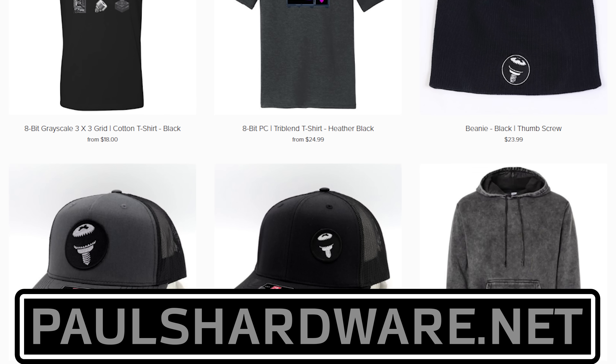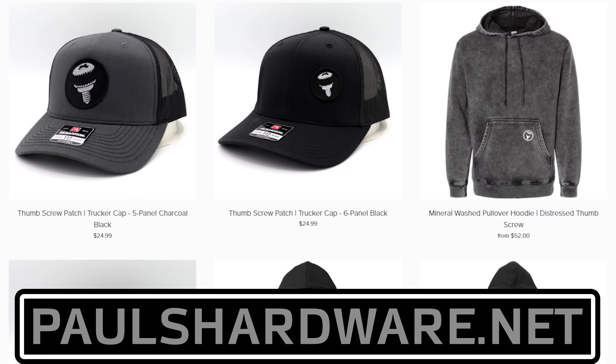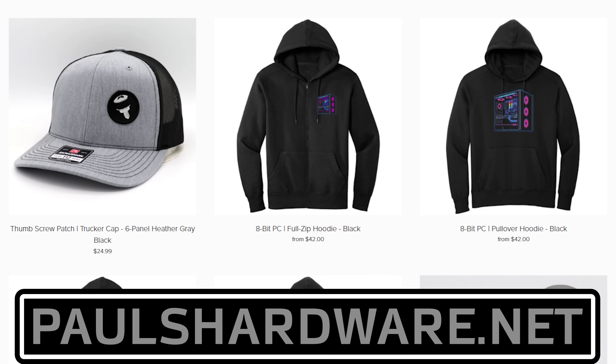I'll post links to this video card down in the description. Thank you guys so much for watching. Check out my store at PaulsHardware.net. Hit the thumbs up button if you enjoyed this video, subscribe if you haven't already, and we'll see you hopefully on Saturday during our live stream. Have a fantastic day.